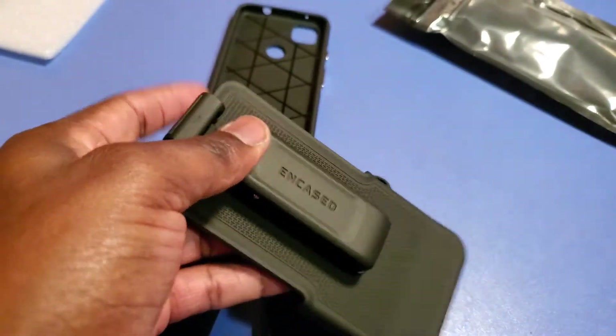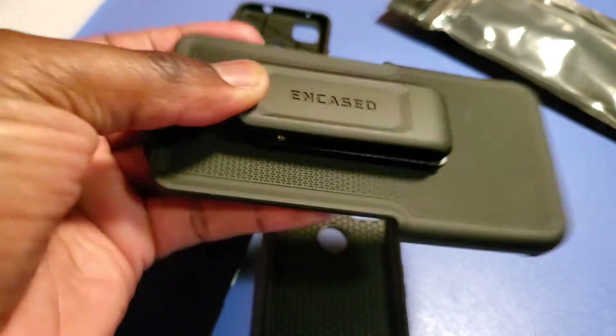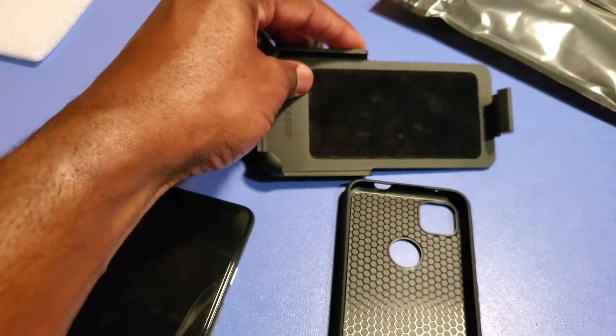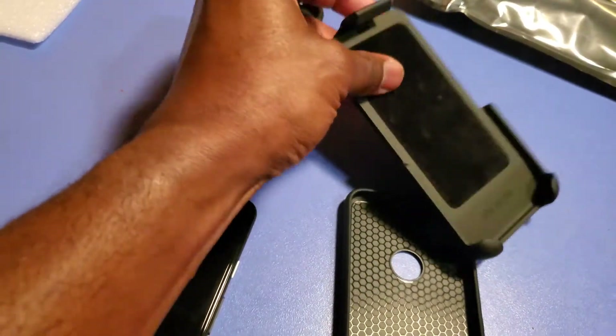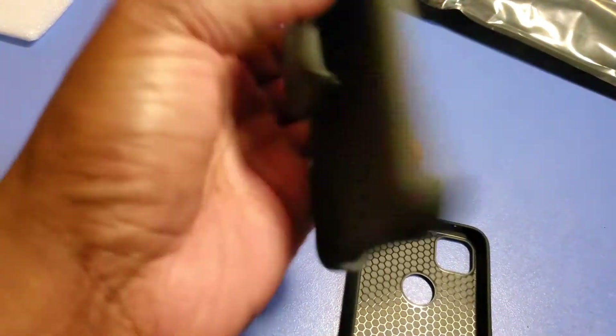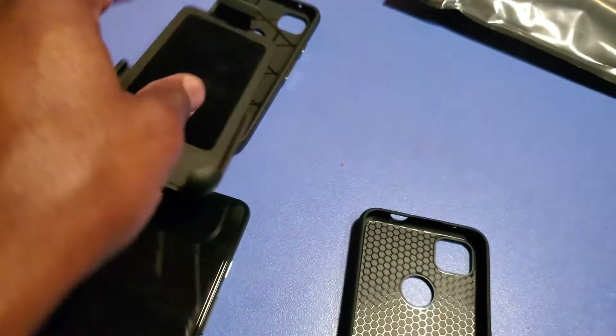It's hard to do all this with one hand, but that is a kickstand that opens up and allows you to have your case like that, or maybe even like that — might even be able to hold it in multiple orientations. I'll pause this to open it up and let y'all see how it looks.